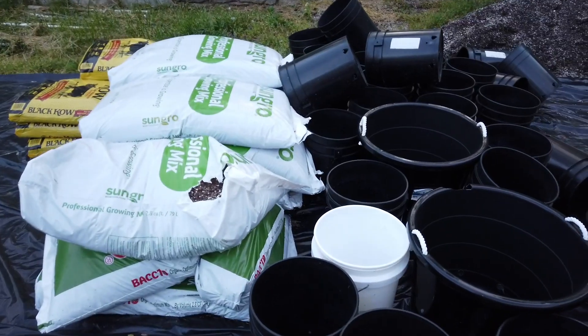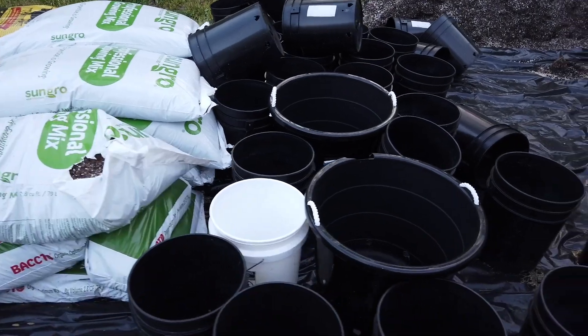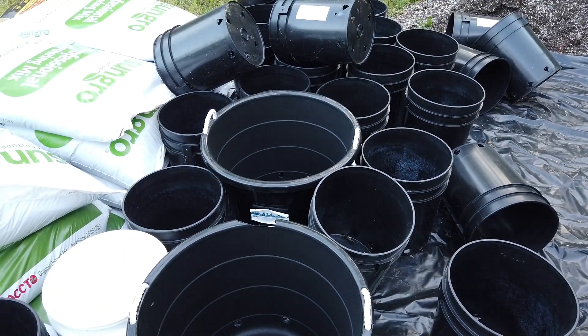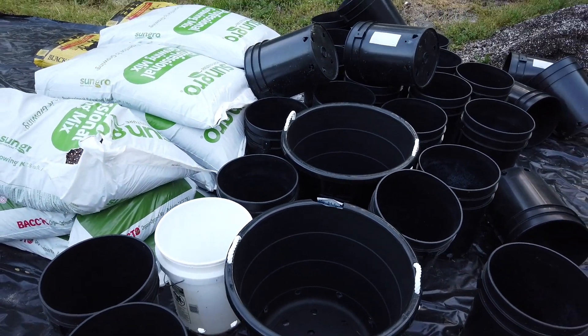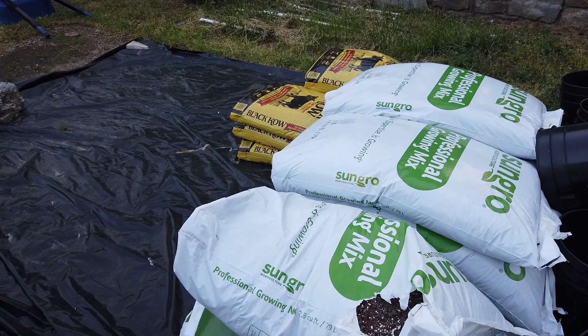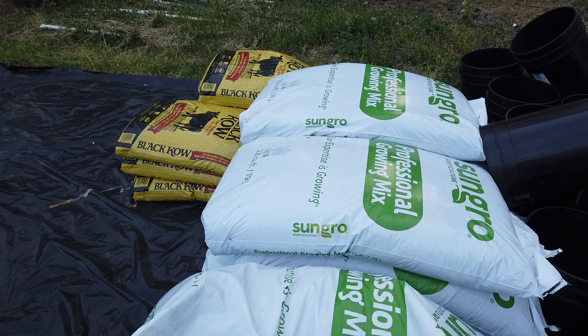By my next update I hope to have at least all or most of these set up. I plan to start putting them out full time starting next week after Mother's Day — that's generally our safe-to-put-outside time. I'll post an update a week after that and show you how they look. Anyway, that's my update — I hope you liked it. Thank you very much for watching. Please like, comment, and subscribe.